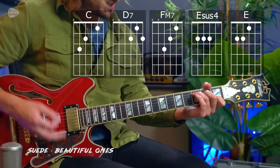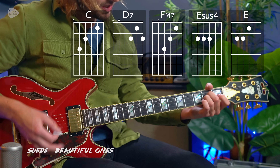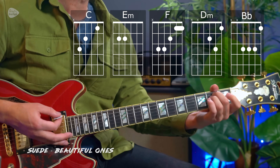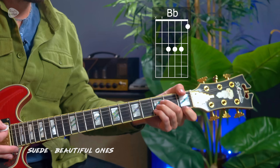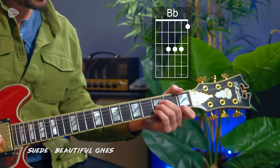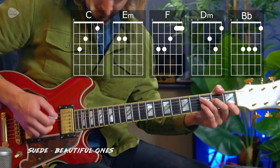Guitar techniques wise, I'm in standard tuning — the original is in E-flat tuning, so just take every string down by half a step. We have basic open chords: C major, D7, F major 7, and then an E sus4 to E. The chorus is C major, E minor, F major, D minor, and B flat. There's a super easy way to play B flat where I'm only playing strings 1, 2, 3, and 4 — you don't have to bar chord it. Other than that, it's just simple picking.